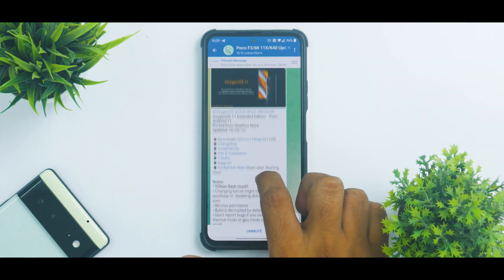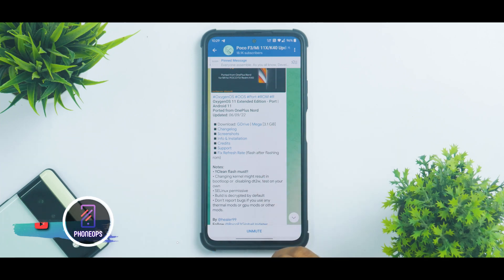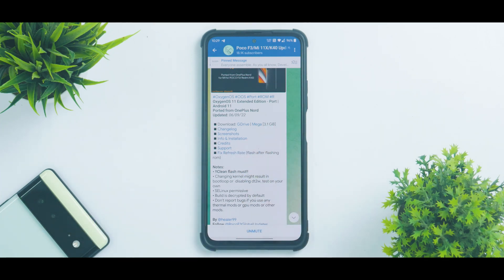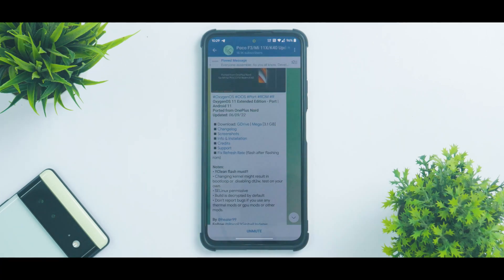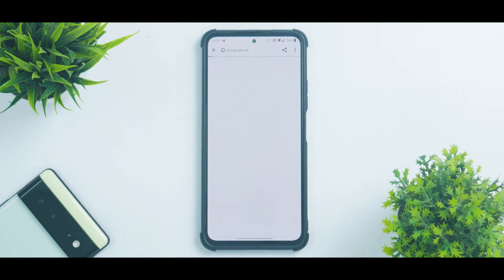First things first, let's see what we have here. We have OxygenOS port 11 extended edition, Android 11, and this was updated on the 6th of September 2022 — so a relatively new port. If we talk about the changelog, there are quite a lot of things that have been changed.